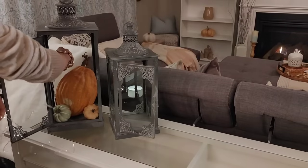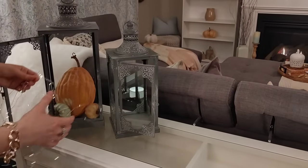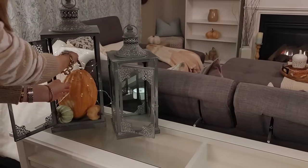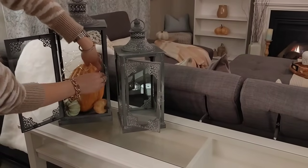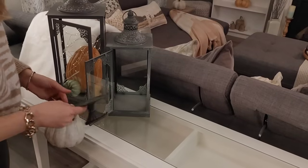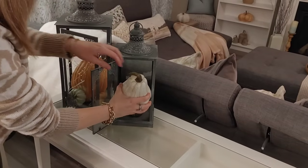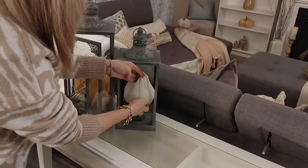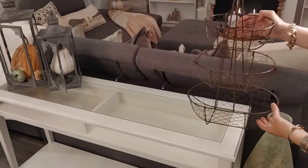If you follow my channel, you know I love these Costco twinkle lights — I replaced the batteries because they were getting dim. I do light them every night, so I change batteries about once a week. I'm adding them to the lantern along with a little pedestal from Michaels to add height, and I managed to fit a large gourd inside the lantern. Instead of candles, I wanted something a little different.